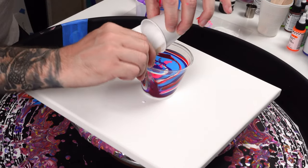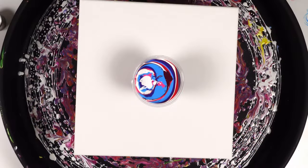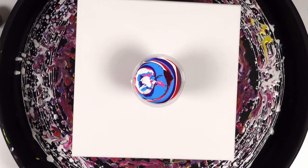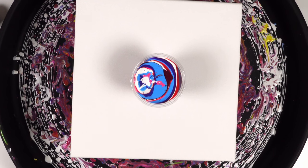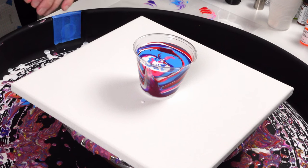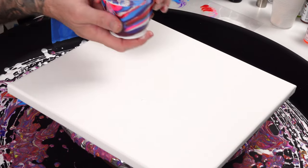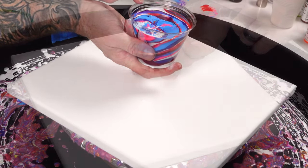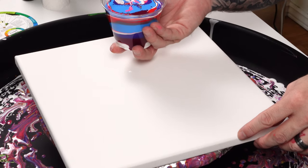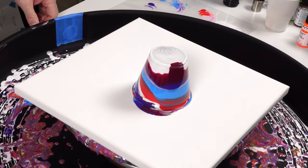We might as well use up the rest of this white. There's already a ton of bubbles — I think I'm going to try to torch the cup before I do the flip. The flip's going to introduce bubbles of its own, but maybe we can pop those in advance. I'm going to save this white to pour around. Look at the cells in this cup already! Messy flip coming — wow, that wasn't messy at all. I think I'm getting better.